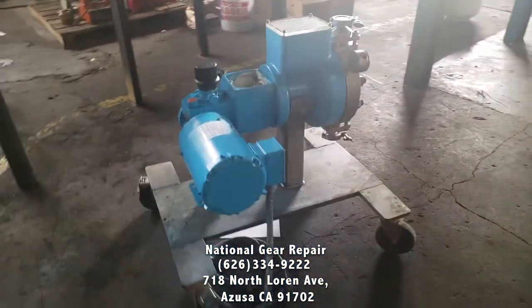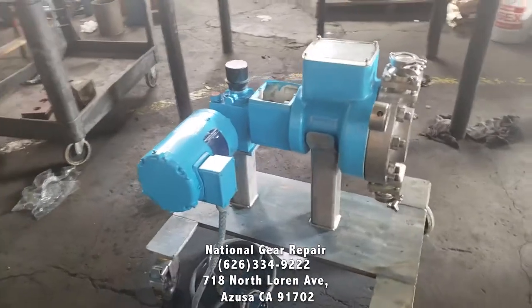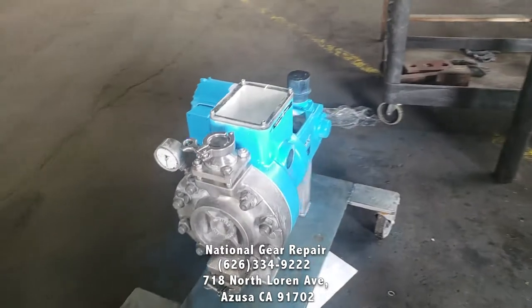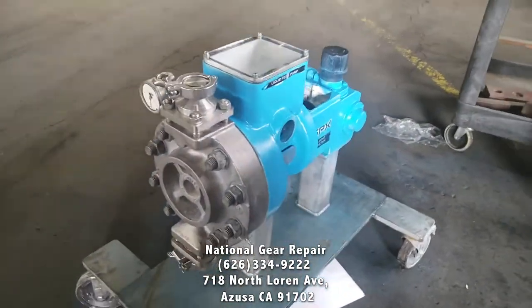Thank you again for watching us here at National Gear. Free pickup, free delivery, and free quotes nationwide. All work is guaranteed 24 months from the date of installation. Thank you.